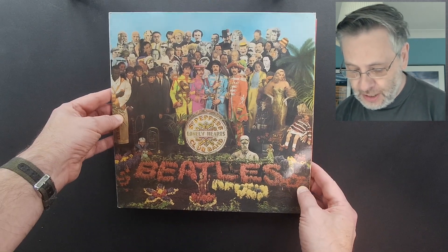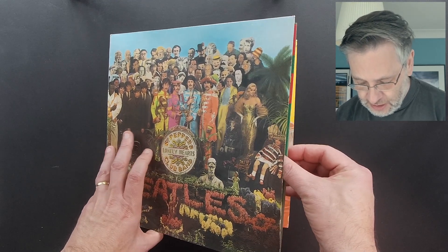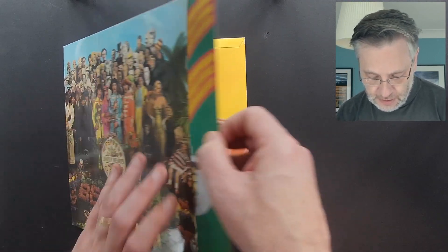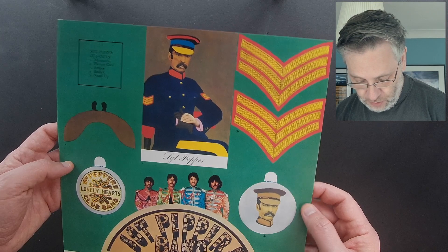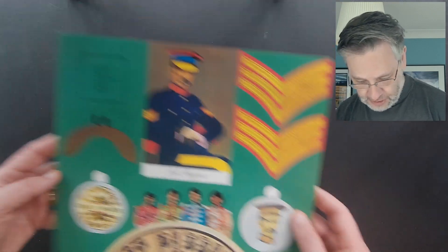Where did all this stuff start? People have been using slightly novelty-based elements with their packaging for decades and decades. One of the most high-profile ones I can think of is, of course, Sergeant Pepper. It comes in a gatefold sleeve, but it also came with a bunch of cutouts that you'd have some fun with. If anyone knew what these things would be worth, they would never touch them — just like this one has never been touched.